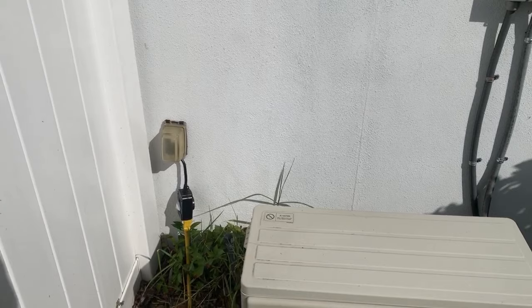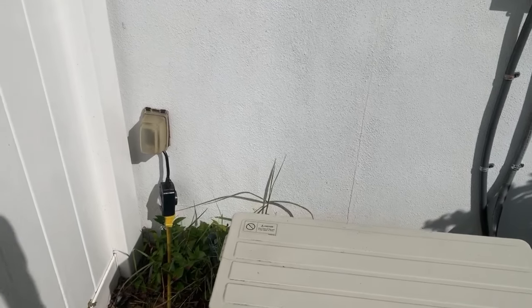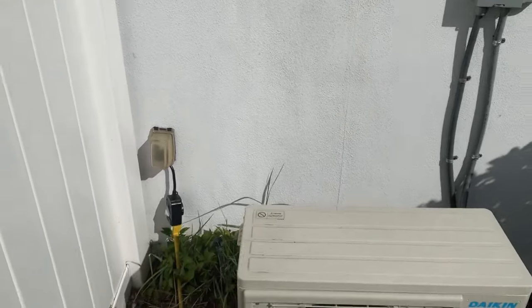So the first step in landscape lighting is to locate your power source. This is the wall we're going to be putting our transformer on, and then running our wires from there.